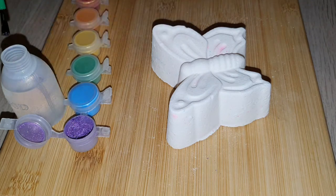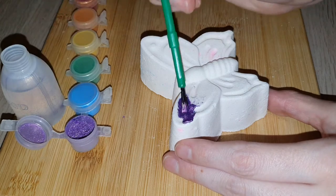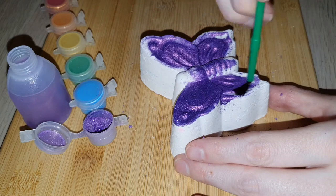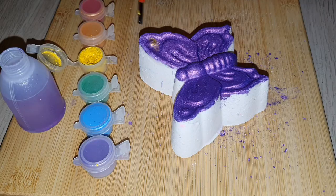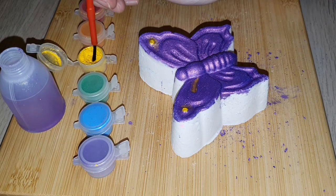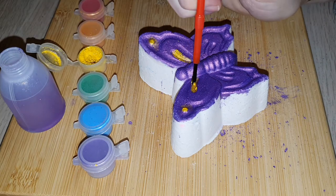The bath bomb painted by Ambience by Sarah is scented in my favorite fragrance ever, which is Champagne and Strawberries. It's described as a distinctive combination of ripe strawberries and raspberries with notes of champagne and roses — top notes of raspberry and leafy greens, middle notes of champagne, red rose, and strawberry, and base notes of vanilla bean and hyacinth.